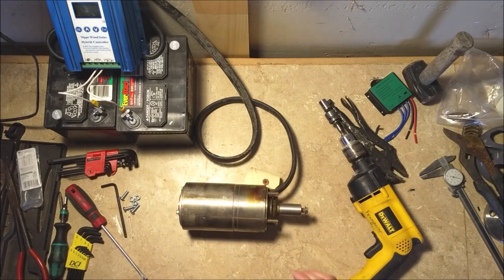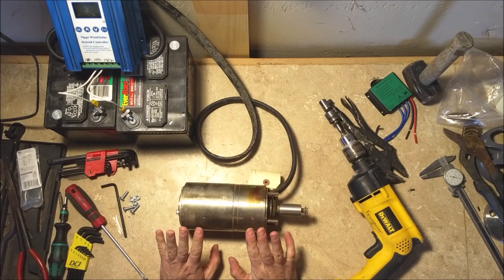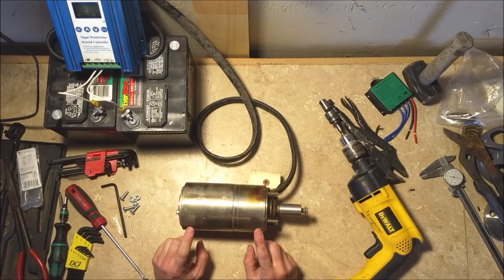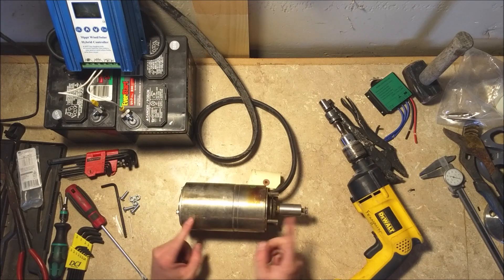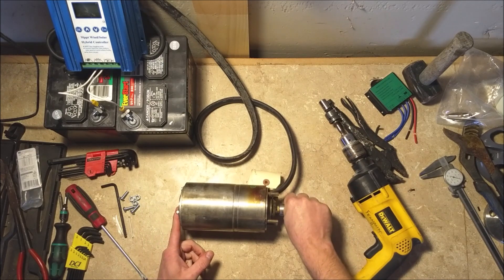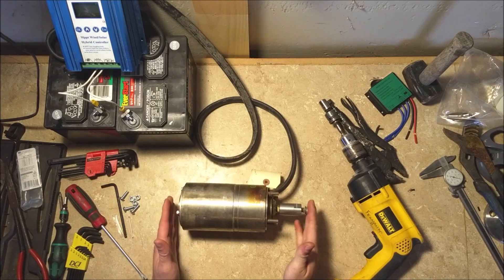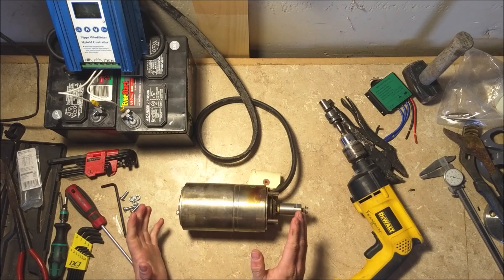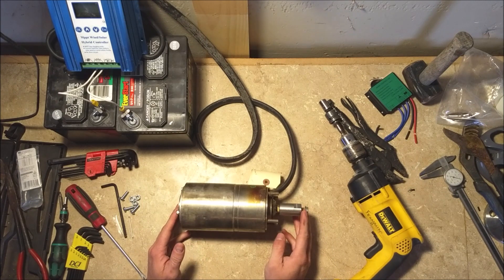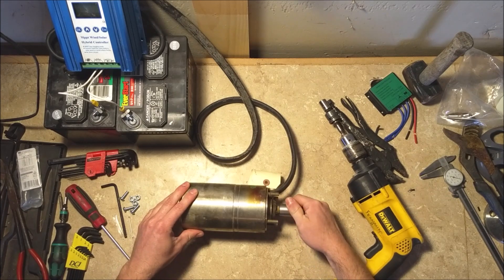Got something geared more towards the DIY folks out there. Went by a recycler that sells everything for 10 cents a pound and I found this — it's a three-phase permanent magnet motor and it is a discard. I can tell why it's a discard just turning it — you can hear a bunch of grinding in the back, so this back bearing is bad. It is a 12-step permanent magnet three-phase motor.